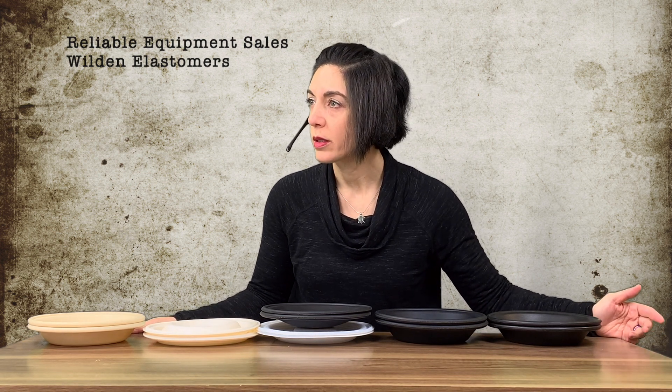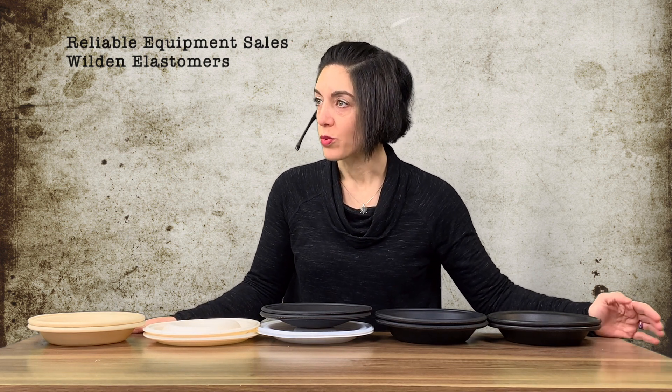Hey Sherry, what information did they give you? They said the elastomers are black. Did they say what they're pumping? No? All right, we need to ask more questions because we've narrowed it down a little bit, but we need to ask some more. I'll talk with you in a bit.